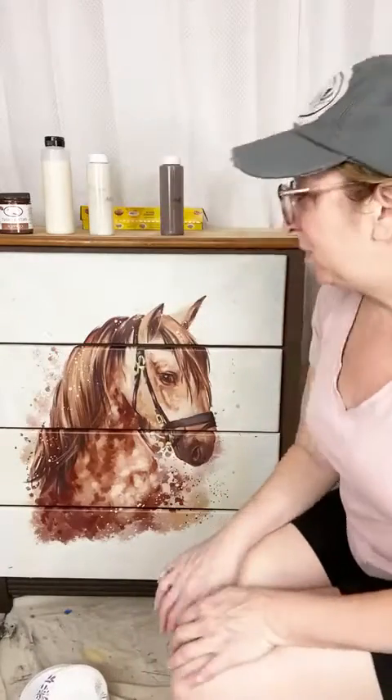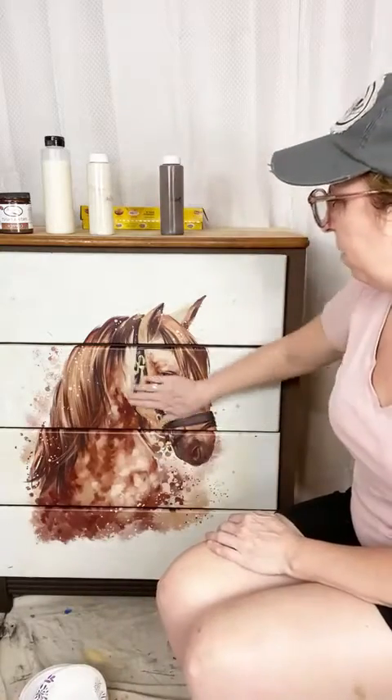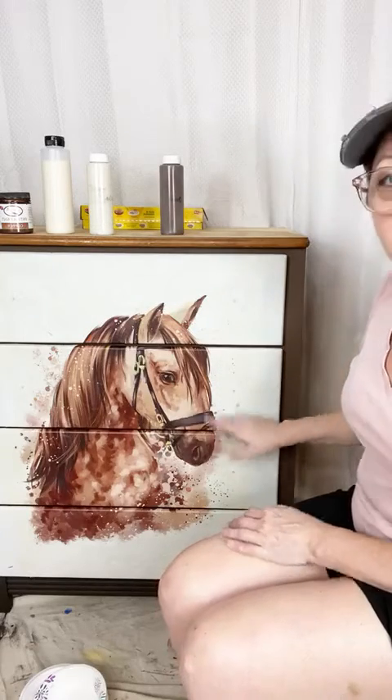Hi everyone, happy Sunday! I just thought I would come on today for a little impromptu live and do some touch-ups. I did this the other night live on the Aussie Decor Transfer page — this is their dapple brown decoupage paper. Isn't this stuff beautiful? This thing is gorgeous.